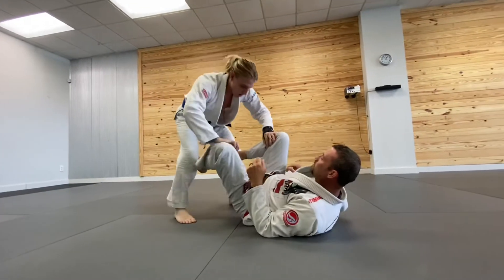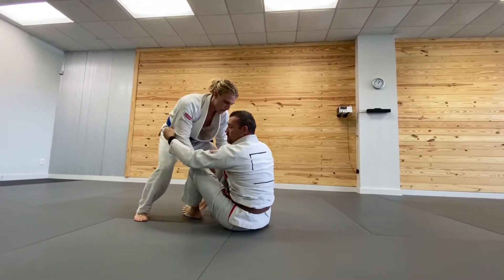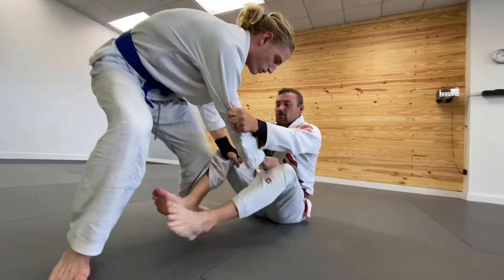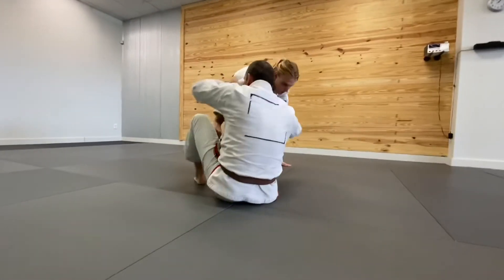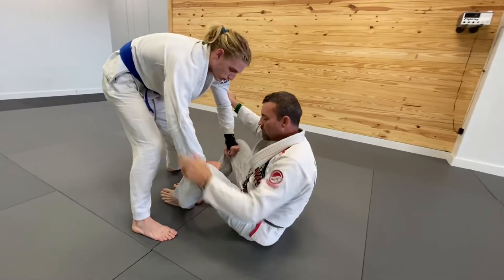Now if someone wants to do that to me — grab inside my pants leg — as soon as they do that, I'm gonna come up and grab the back of their knee behind their elbows. If he tries to pass this way I'm gonna keep my feet in front of him; he tries to pass the other way, feet in front. I'm steering, using this to steer me, pivoting on my butt, keeping my feet off the ground.